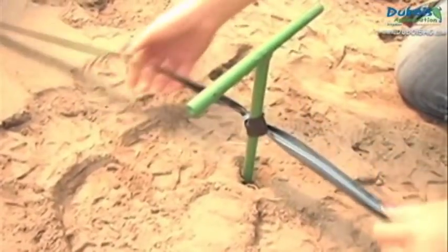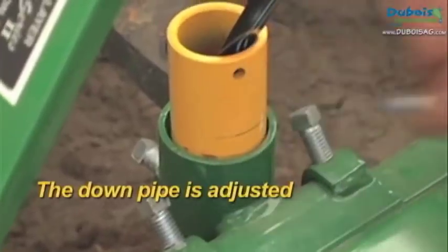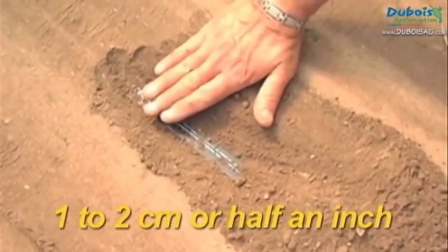When making adjustments to the mulch layer, the downpipe is adjusted to bury the drip tape just deep enough to keep it from moving — in other words, 1 to 2 cm or half an inch.